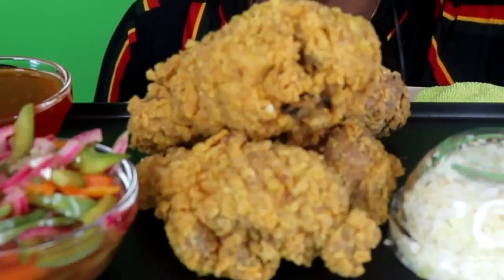Hey, what's up kings and queens, it's your girl Queen Beast back with another video for you. Today we have another mukbang — I am super excited about this mukbang. We have some homemade fried chicken right here, let me show y'all.